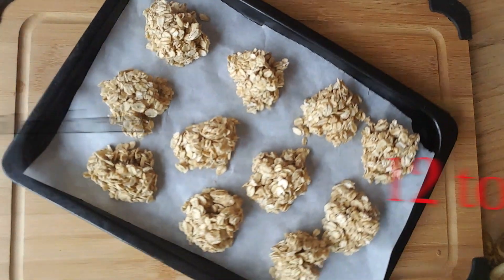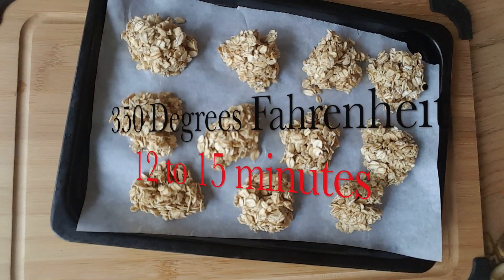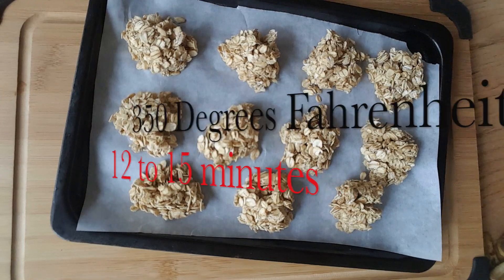Once they're ready, you pop them into the oven at 350 degrees for about 12 to 15 minutes.